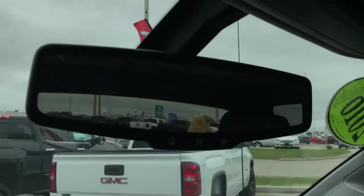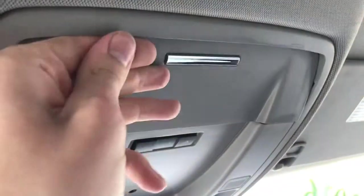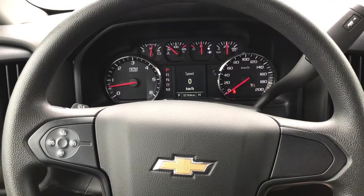Moving up, you'll find the OnStar buttons on the rearview mirror, interior dome lights, and a nice sunglass compartment. So this is a very basic truck, but with all the great features you need and expect.